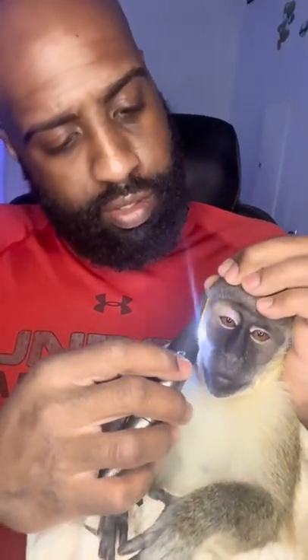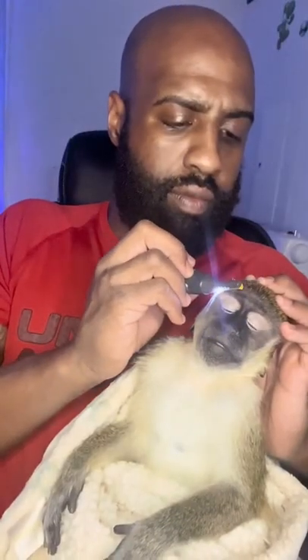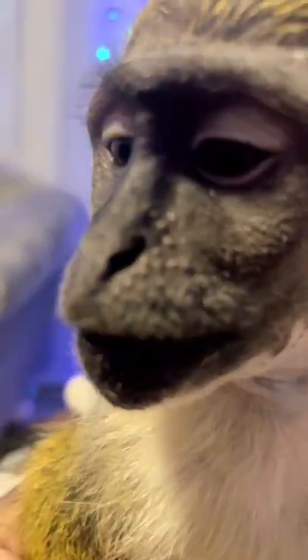We're gonna start right here. My boy Mojo, relax — he just loves getting it done. From day one he just loves getting his face done. Look at that, don't get no better than that, with the nice edge. Mojo's gonna be fresh — look at that, fresh monkey with the fade, baby.